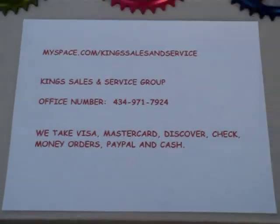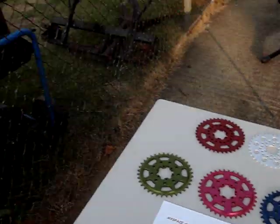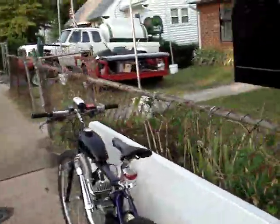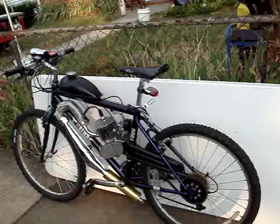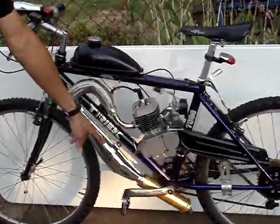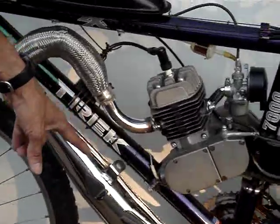The other product that some people have been asking us about more was our tuned pipes. For those of you who may not know about our tuned pipes for the motorized bicycles, this is our tuned pipe featuring all chrome, chrome steel, stainless, galvanized, and anodized aluminum.